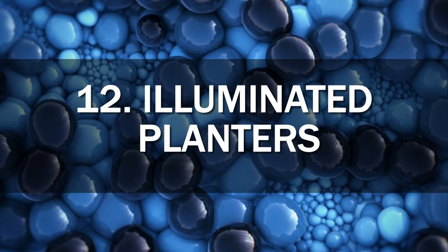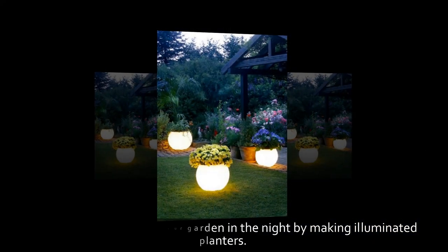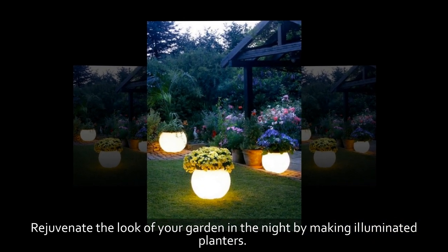12. Illuminated Planters. Rejuvenate the look of your garden at night by making illuminated planters.